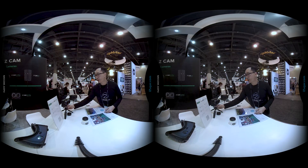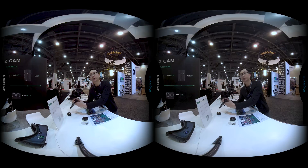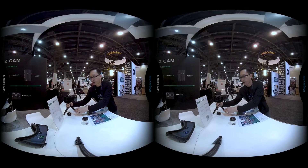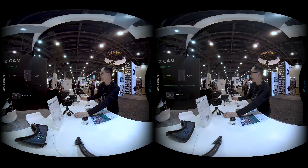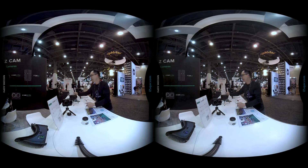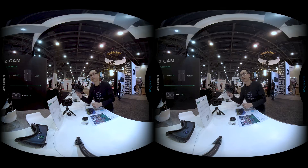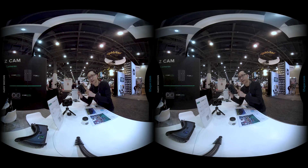This is our beloved K1 Pro, shooting 6K video, 3D 180. Now we are having an upgrade here. The upgrade is the K2 Pro. The K2 Pro comes with our new designed fisheye lenses, which is distortion free and super high quality with a scene gray resolution.